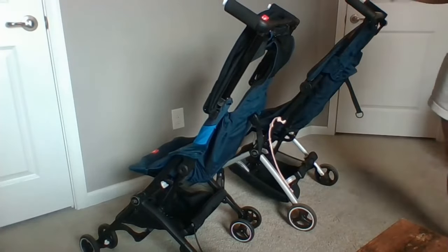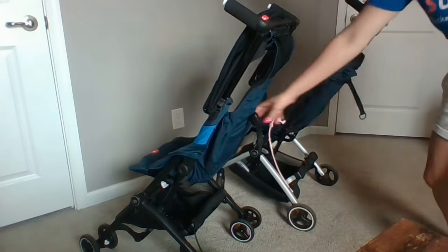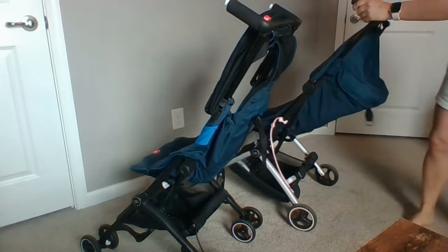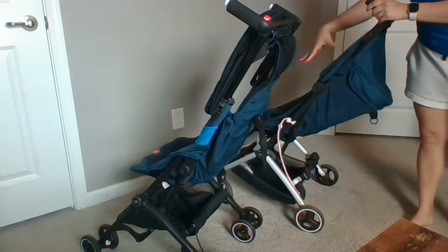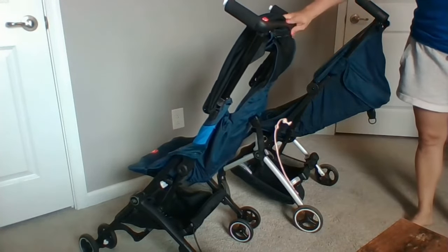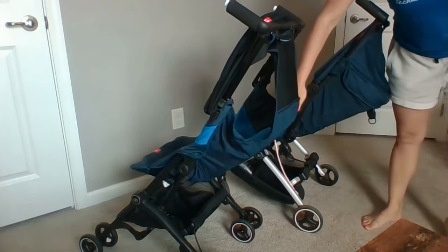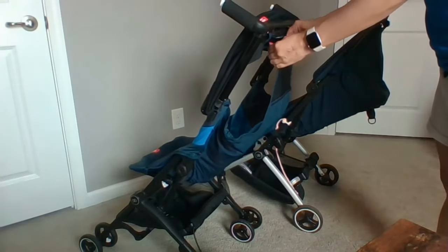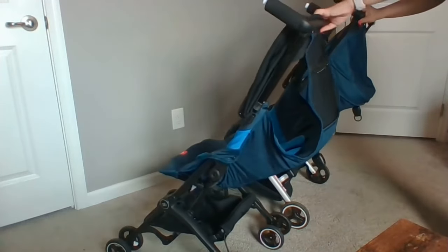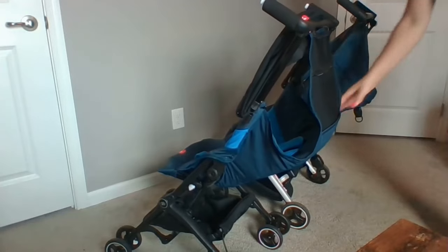Both strollers have the ability to recline, using the same mechanism on the back for an infinite number of recline positions. With the All City, you push the buttons in and the seat reclines easily — it's not a lay-flat recline, but it goes down far enough. With the All-Terrain, you have a couple of options: you can recline it fully as option one, or unzip the top for option two, which gives you even more of a recline. It's still not lay-flat, but it reclines just a little bit more.